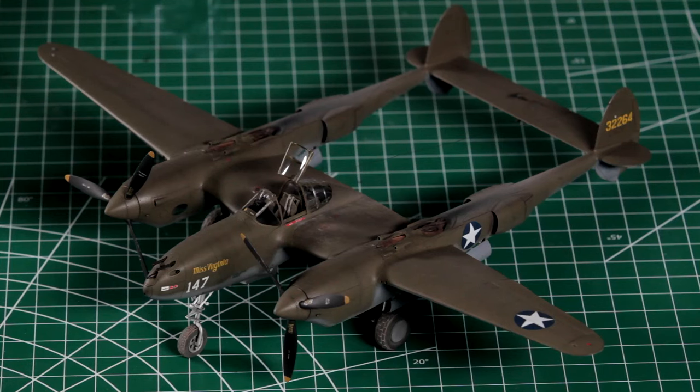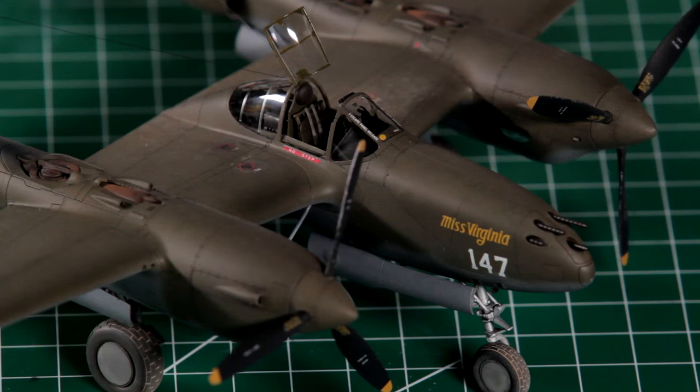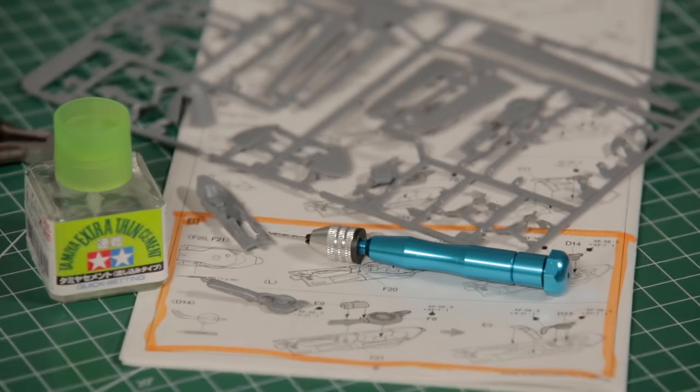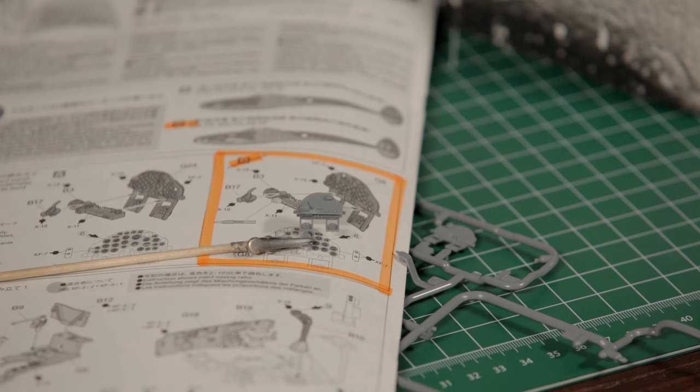Before we start, it's going to be a good idea to have a good flip through the instructions because there are relevant parts to either the F or the G variants and they are called out in the instructions. So grab a highlighter, go through the instructions, and mark off relevant parts in each step.